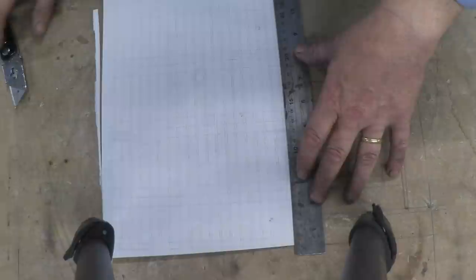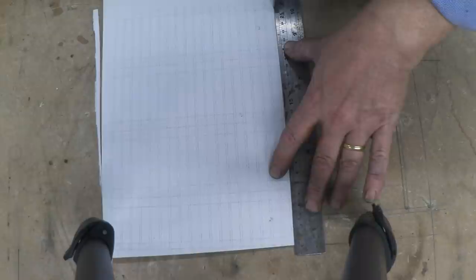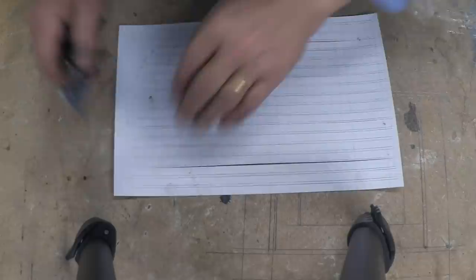The next thing you need to do is take a steel ruler and draw down those lines with a sharp knife. So once you've got your template printed out, take your knife, line up the ruler, and draw the sharp knife down the tram lines, continuing all the way up the page.